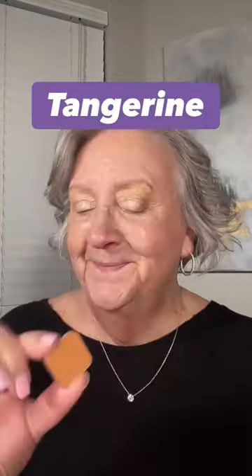Tap on Glomazing Illuminator as a beautiful base. Next, we're going to lay down Tangerine as a transition color. Notice I'm tapping because I have wrinkled eyelids — that helps you get your color more evenly placed. Sometimes it helps to lay down your transition color first; it keeps you from going back and cleaning up what you got on your eyelid.